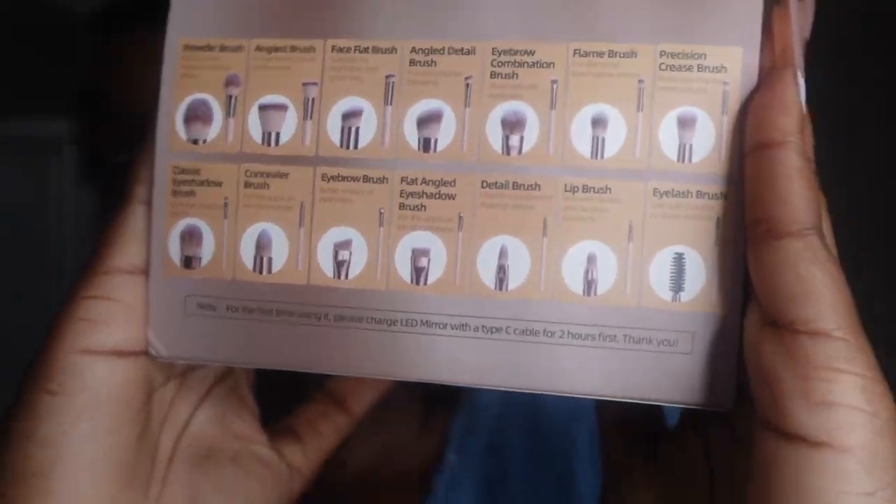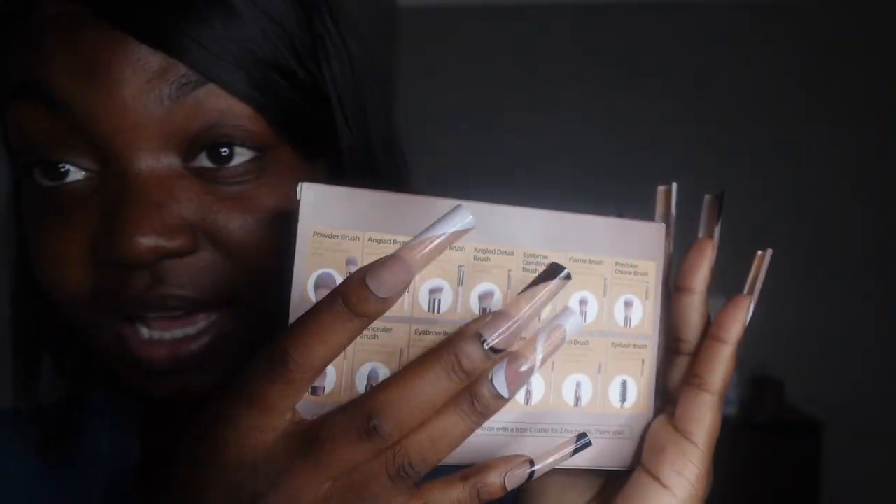Can you believe all these brushes fit? I'm about to actually unbox it so you guys can really see how compact and practical this is. It's definitely good for travel — like me personally, I am a dancer, so when I get back to dancing and stuff this would be perfect to put into my bag because it's very compact but you get so much in it.